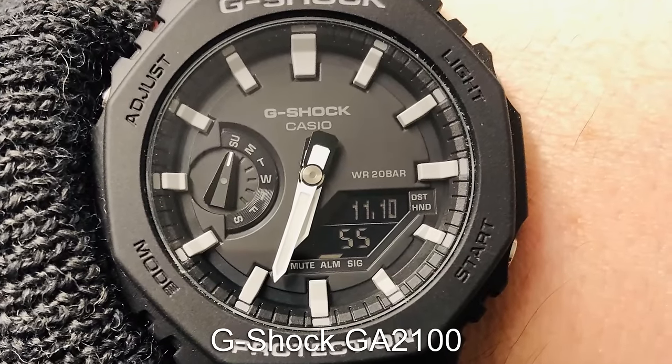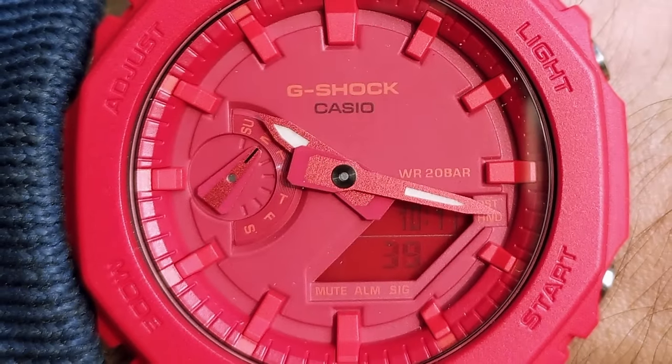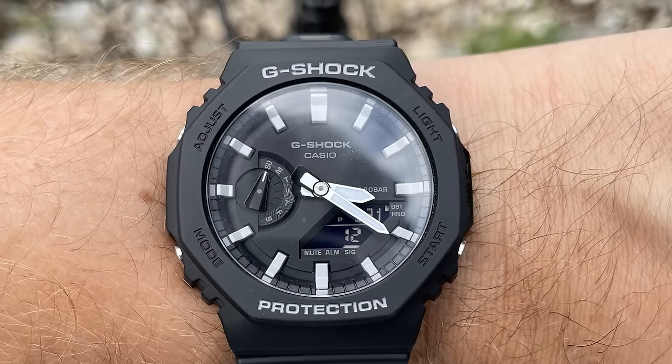If you want something cool that gets a nod of respect from fellow enthusiasts, then the Casio G-Shock is the way to go, offering an iconic look with the octagonal bezel but still having all of that G-Shock goodness that means it will survive anything you can throw at it.